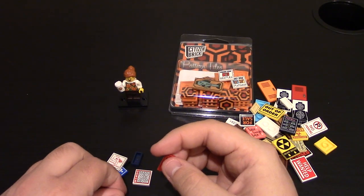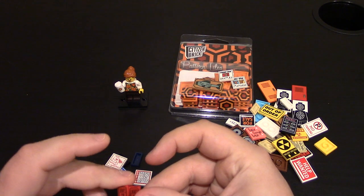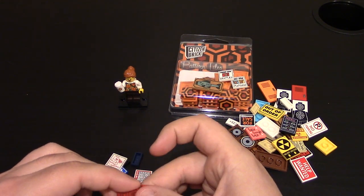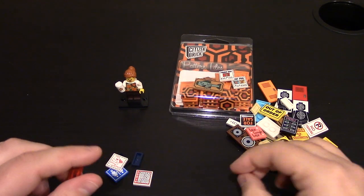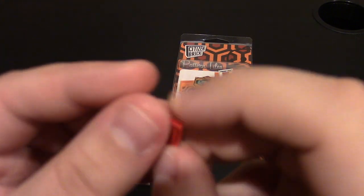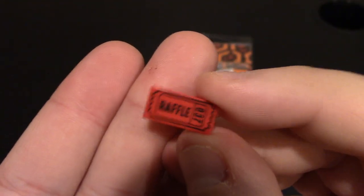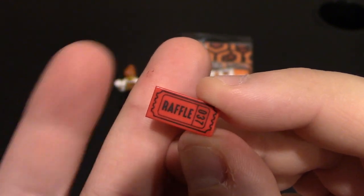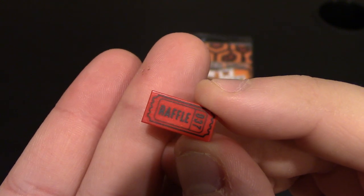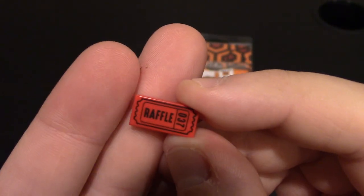I got some raffle tickets — I think I got three of them. I'm curious if the numbers are different — 0, 3, 7... nope, they're the same. That would be pretty nifty to have different numbers on every single one, but that would probably be very tedious to do. I got three raffle tickets, just because you can't really have one raffle ticket — it would be weird. They're on a 2x1 smooth tile, and you can see the little edges, just like a ticket you'd get for playing arcade games or anything like that, or in a raffle at sporting events — you can get a raffle 50-50.